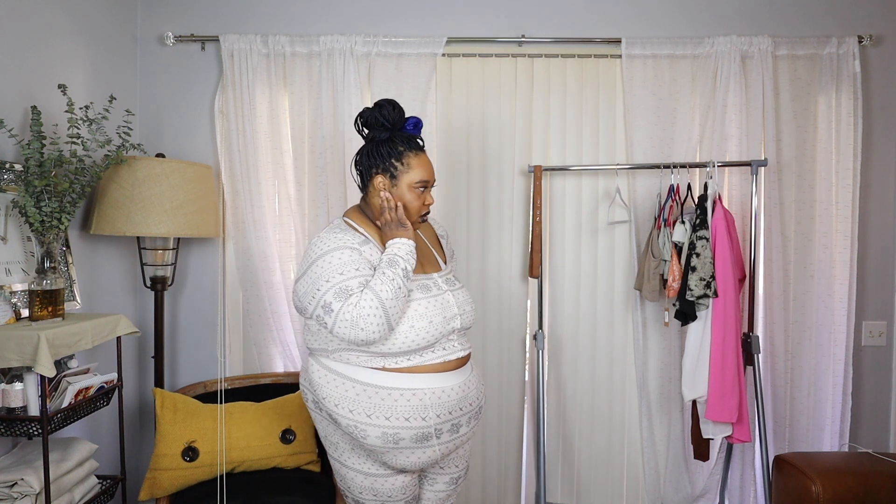I'm all in this video with no earrings on. I mean, I get that it's pajamas and loungewear, but... comment down below if you're like me and you feel naked without earrings. Okay, let's go to the next.